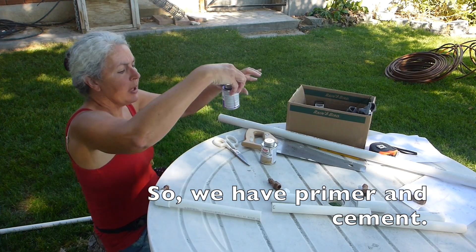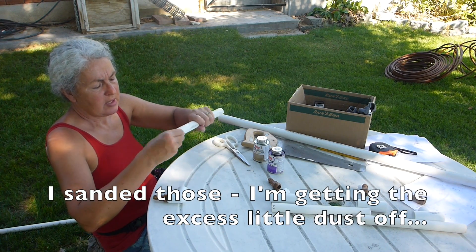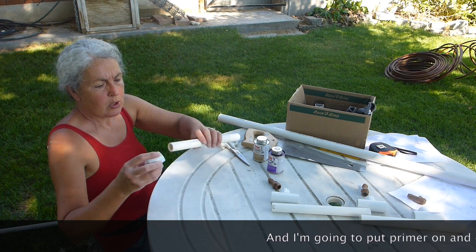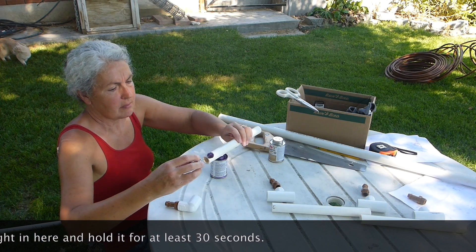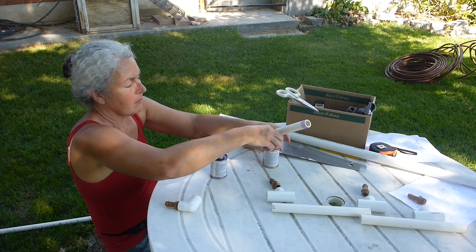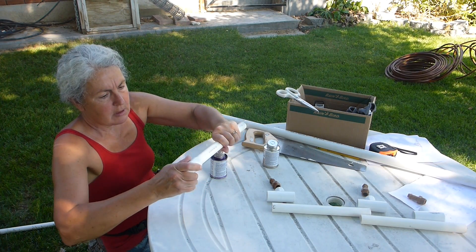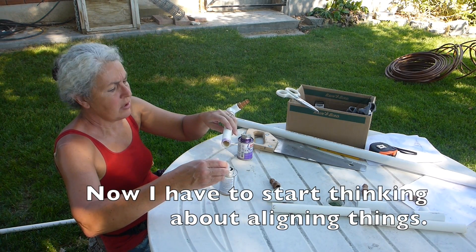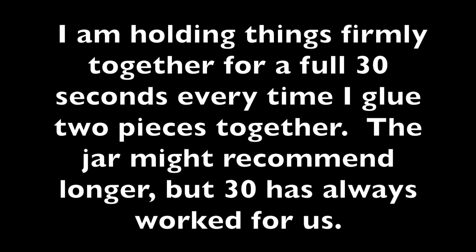We have primer and cement. I sanded those, getting the excess dust off, and I'm going to put primer on and glue on and stick it right in here and hold it for at least 30 seconds. I counted a bit past 30 seconds. I am holding things firmly together for a full 30 seconds every time I glue two pieces together — the jar might recommend longer but 30 has always worked for us.